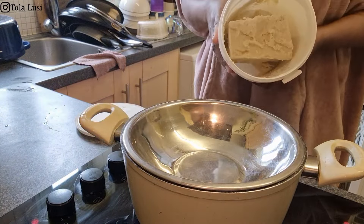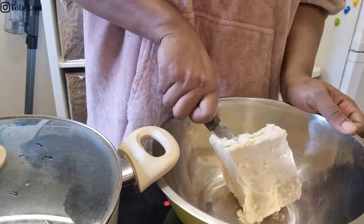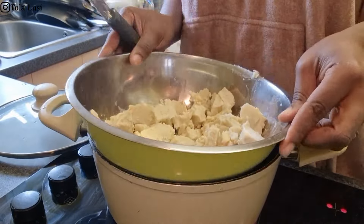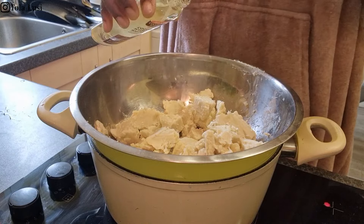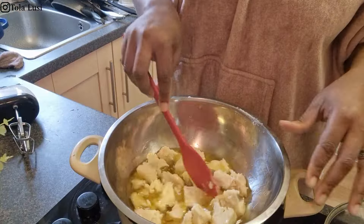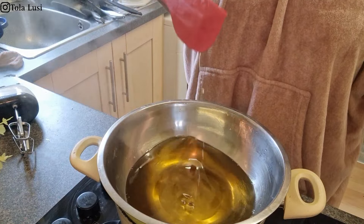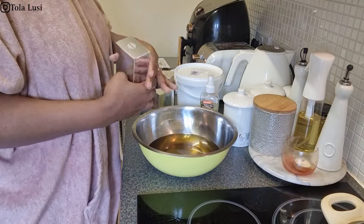I moved on to the next task of the day which was to make my children's cream. I believe I said in my last video that I was going to show you how I make their cream. My husband got this huge tub of original shea butter from Amazon and I just cut up a really large chunk and portioned it up to make it melt down more quickly. I'm also adding some coconut oil and some extra virgin olive oil into that and letting it melt using the double boiler method.